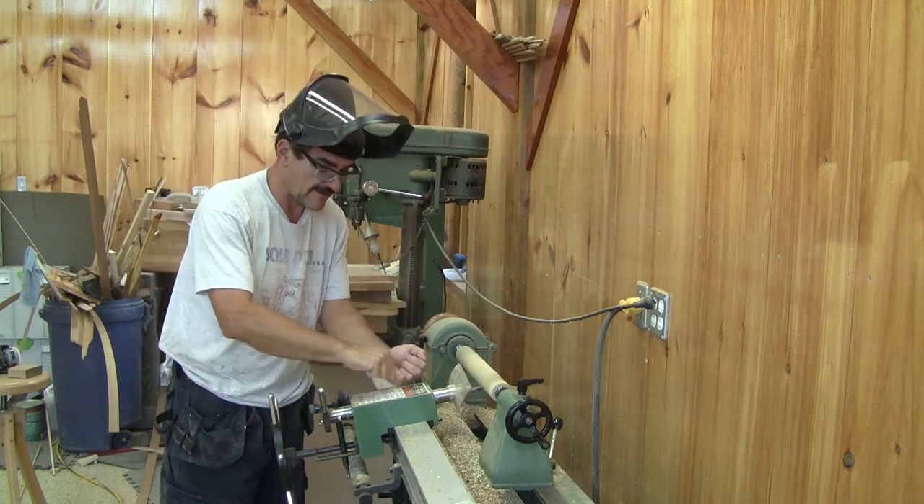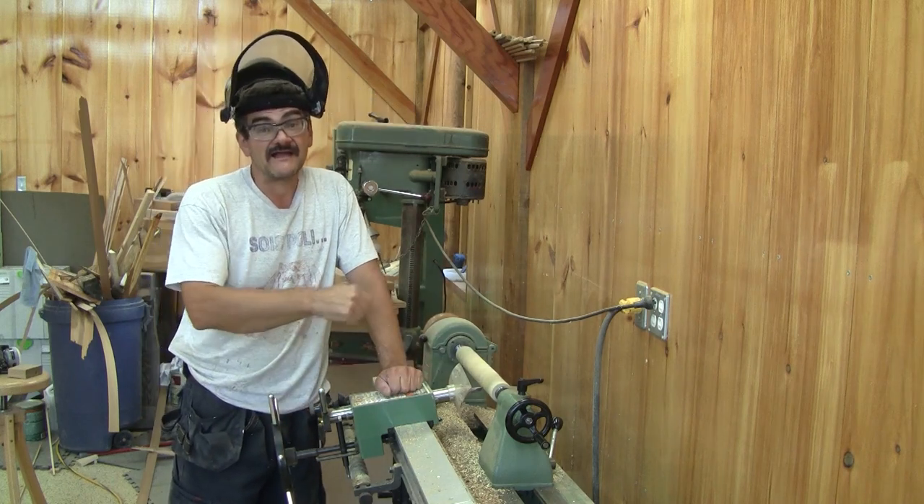Hi! On the Woodpecker today, I install and try my lathe duplicator.